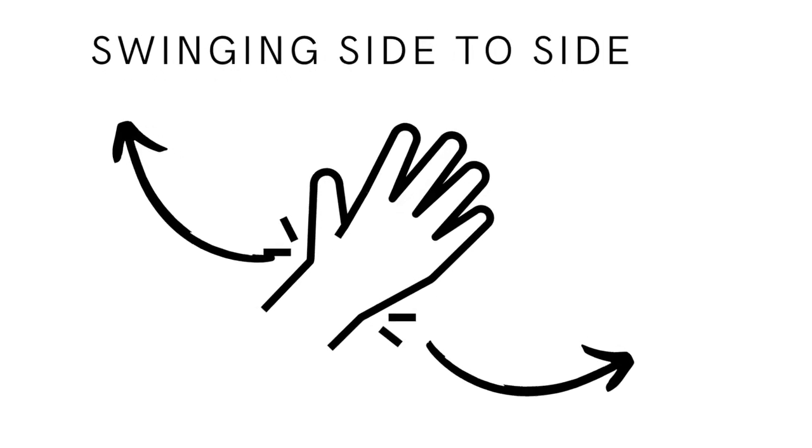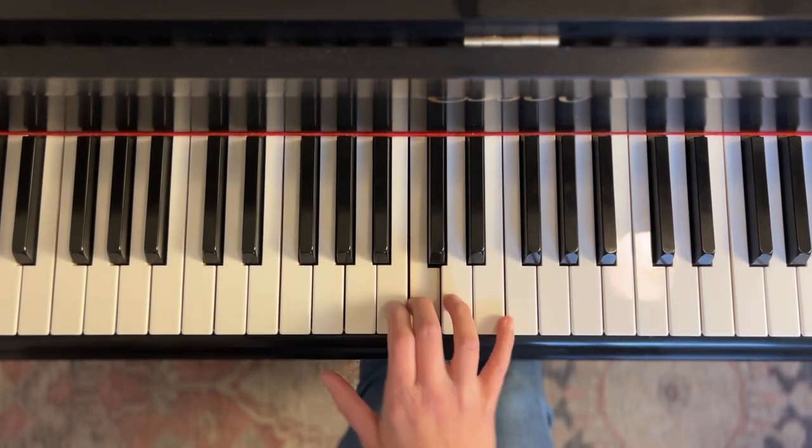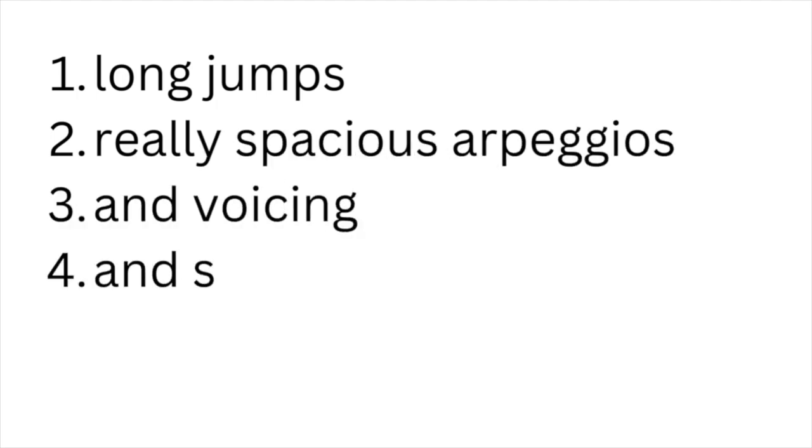This next exercise is really going to help you with a side-to-side wrist motion — one I've never shared on the channel before. Place your third finger on any key and hold it down. Hinge at the wrist and slide to the left and to the right, playing your thumb and then your pinky back and forth. This is really helpful in getting the side-to-side wrist motion going, which will ultimately help you with large jumps, spacious arpeggios, voicing, and so many other things.